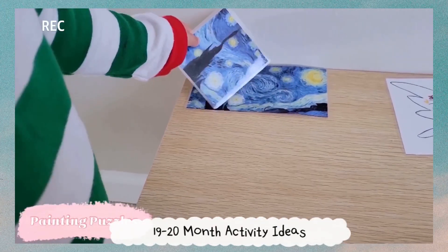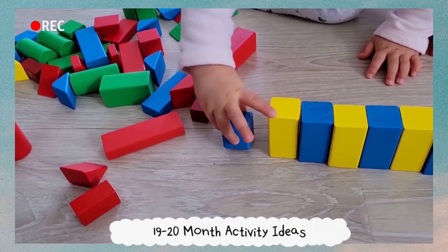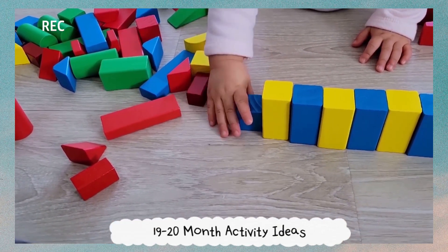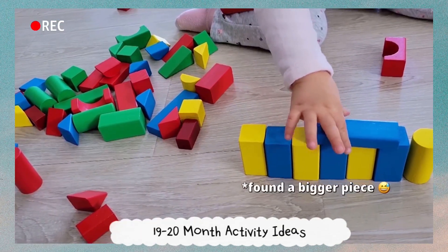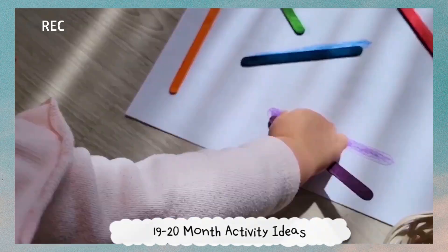As always with these activity ideas, don't forget that we are very much still working on a lot of the previous activities that are in the older videos, remembering that every child is going to develop at their own pace and every child has something that they're more interested in and something that they need a little bit more help with.